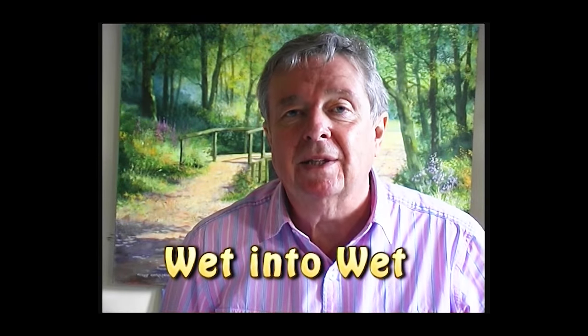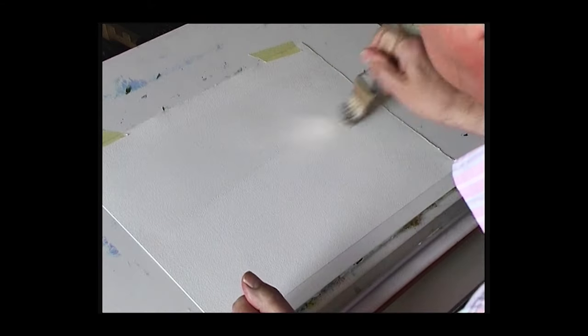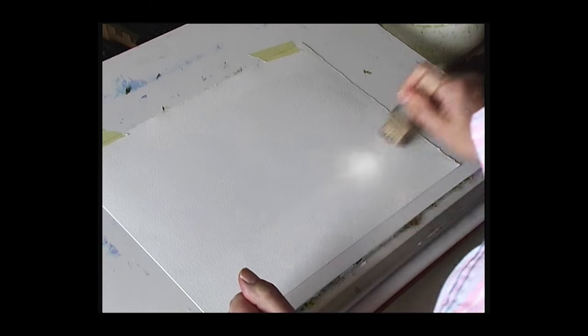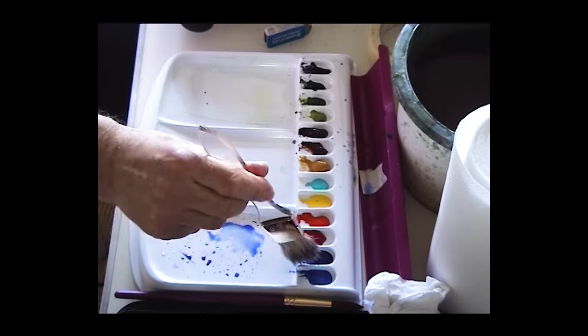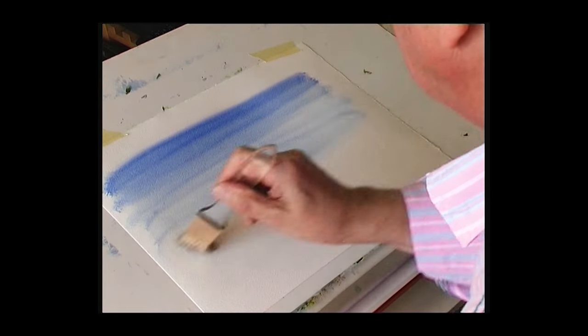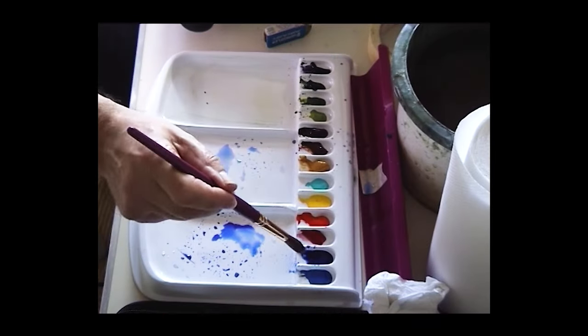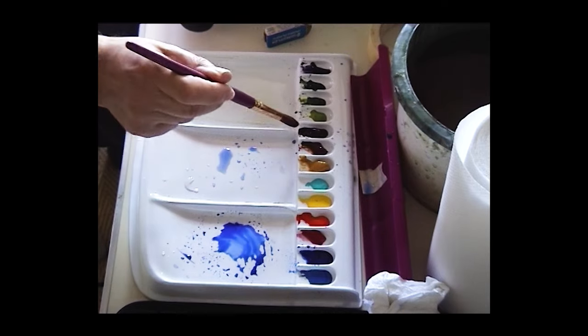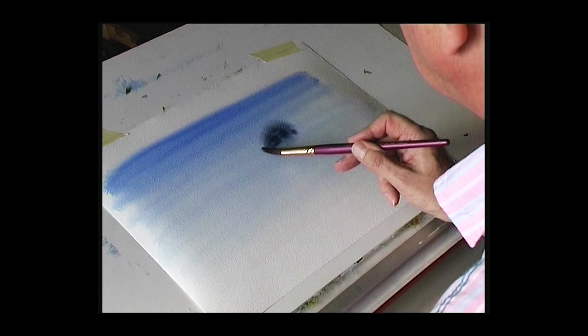This is a technique called wet into wet — we're going to drop wet paint onto wet paint. I'm going to show you a simple sky using wet into wet. Wet the paper first, then apply some blue — ultramarine — starting at the top with a nice strong color that becomes lighter as it drifts down towards the horizon. Change to the large detail brush with a gray color: ultramarine and burnt umber, and drop in some clouds wet into wet.